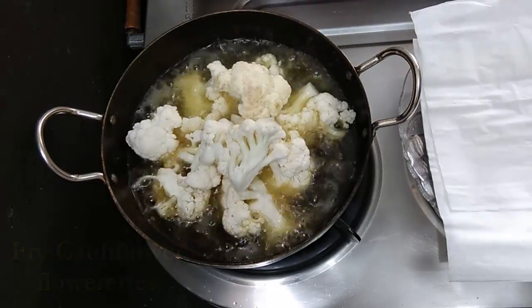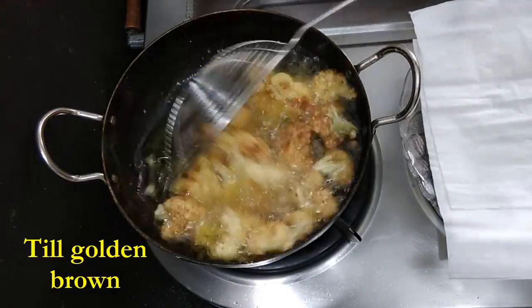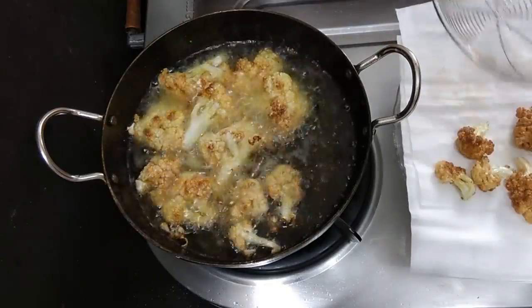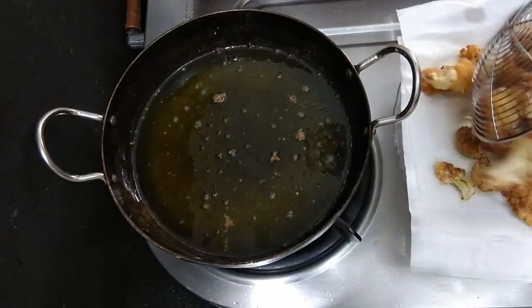We'll begin with frying the cauliflower florets — cauliflower is also known as full gobi. Once they are golden brown, we will strain all the florets on a kitchen towel or tissue paper, or whatever you are using.